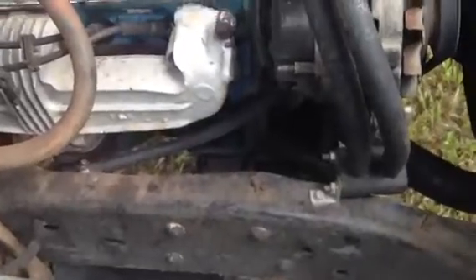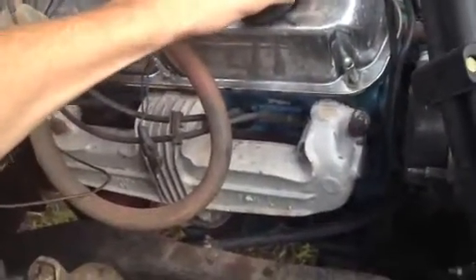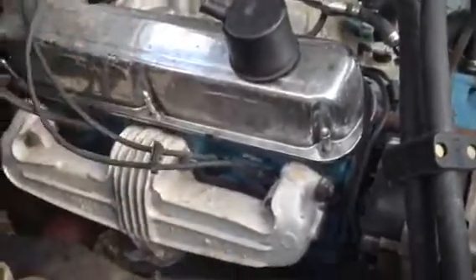I got an oil filter and some oil, so I'm going to do an oil change soon. I've already put about 2,000 miles on the truck, and you want to change it every 3,000 miles. I don't want to melt stuff again.